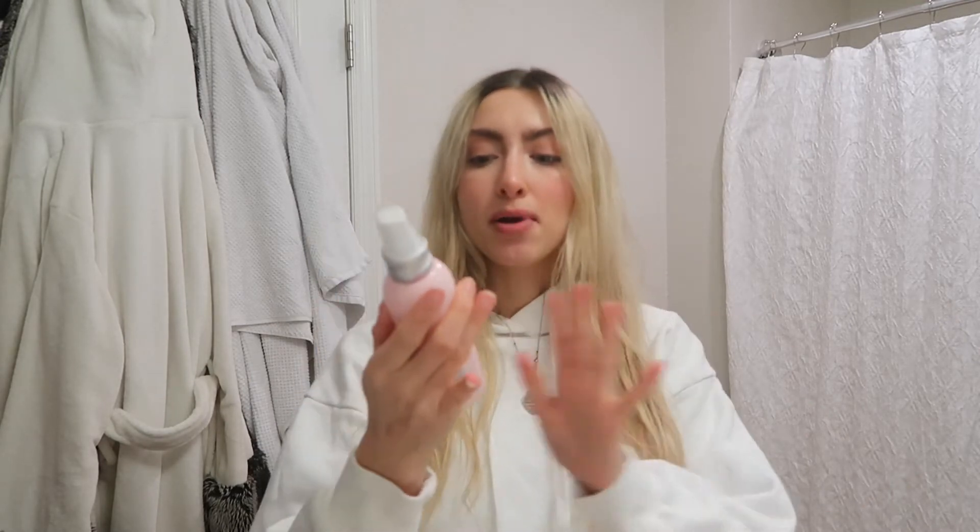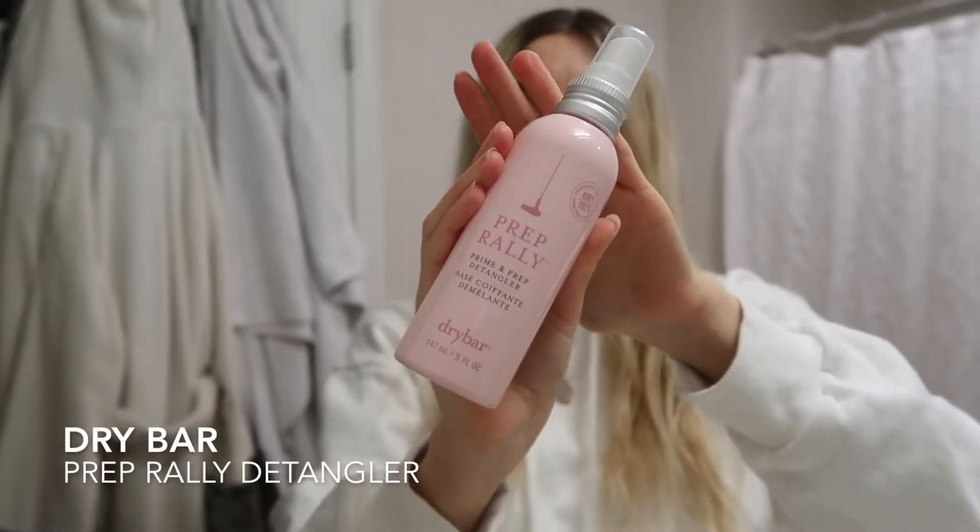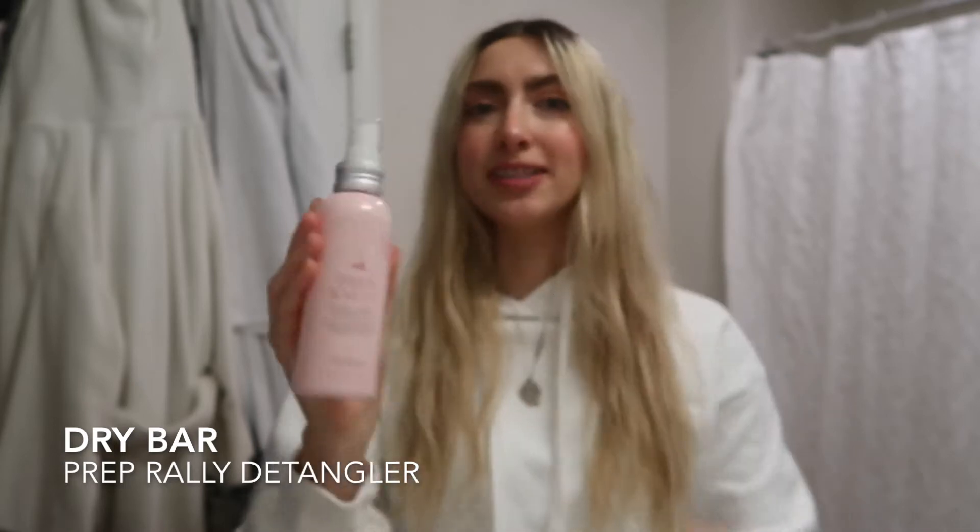My hair is still kind of damp from the shower so I'm just going to go ahead and blow dry it. My favorite blow dryer is the Drybar one — it works so good and it's really cute and yellow. Right when I get out of the shower I spray the Preparalli detangler from Drybar. This stuff is amazing, I use it every single day. It leaves your hair so smooth and just amazing.